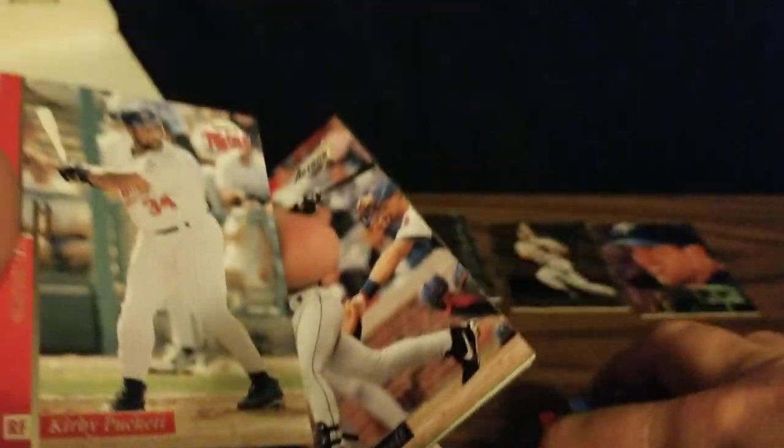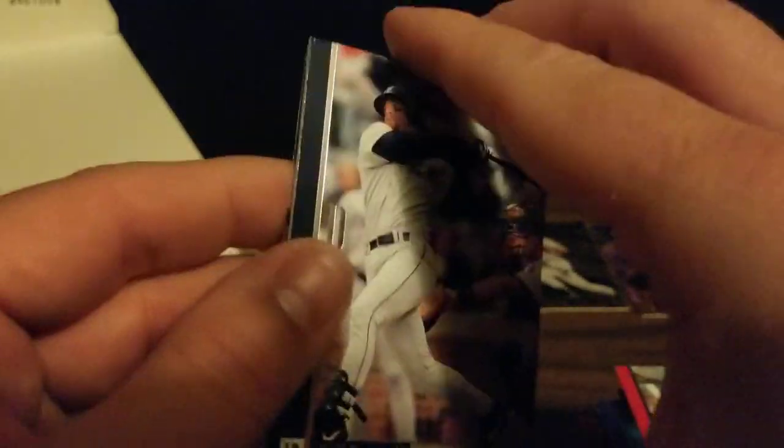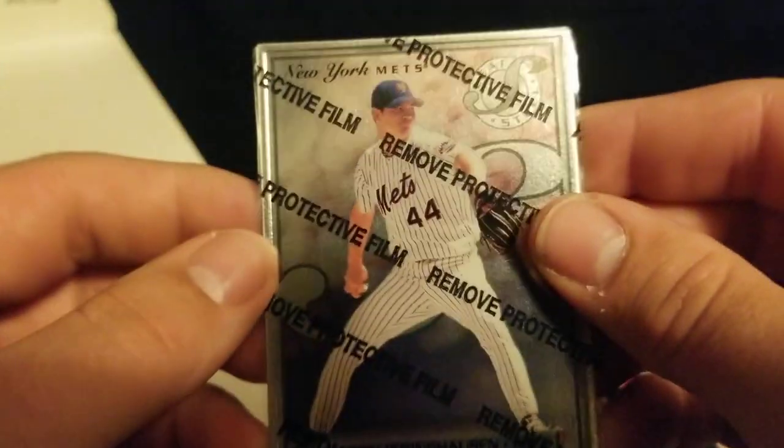We've got Paul O'Neill, Andy Pettitte, Kirby Puckett, Jeff Bagwell, Sammy Sosa, and a steel card of Jason Isringhausen.